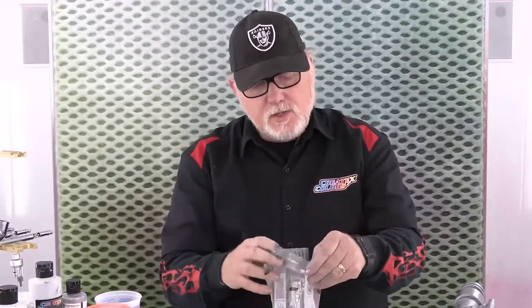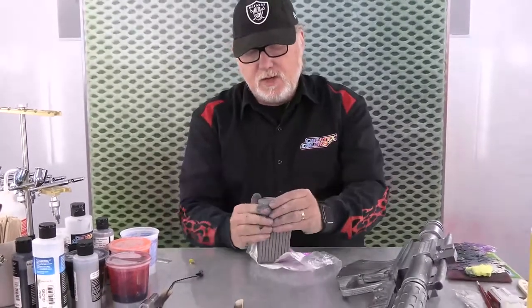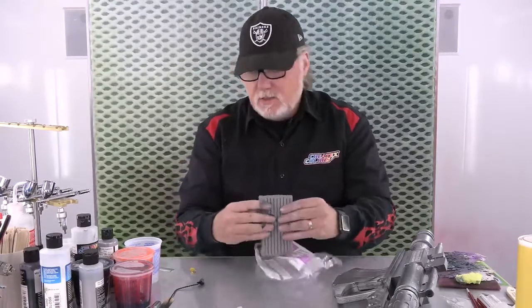We're using Super Sculpey. If you don't know what this is, you can get it at any hobby store. They have different colors — white, flesh tone, gray. Gray works for this one. You want to put it in a Ziploc bag when you're done. They used to come with a little box that you could seal, but now it's a bit different. It used to also snap apart real easily.